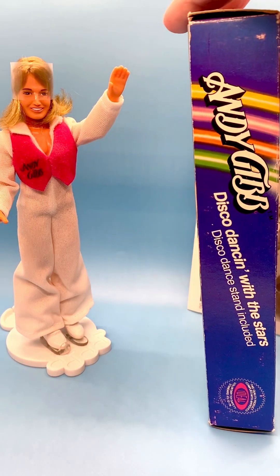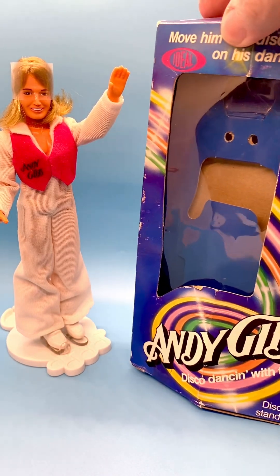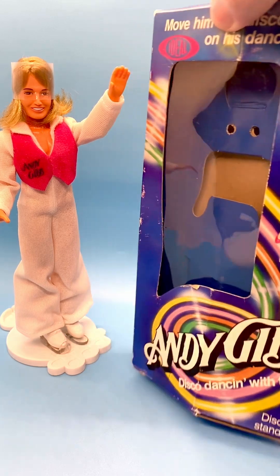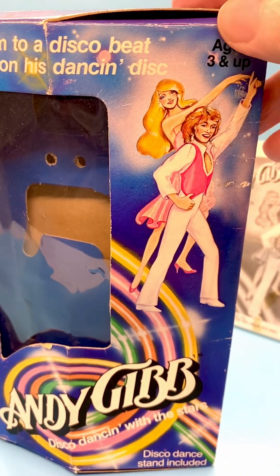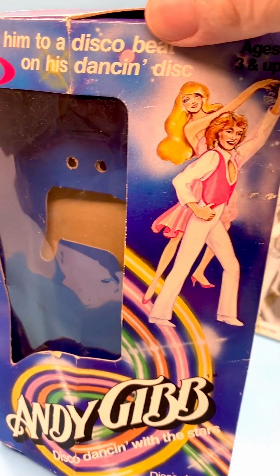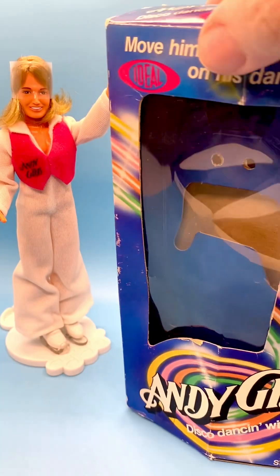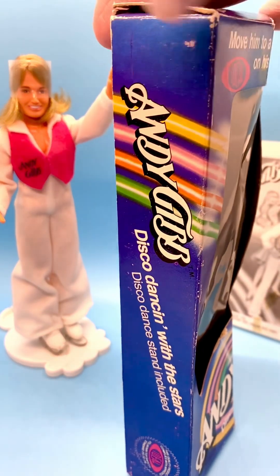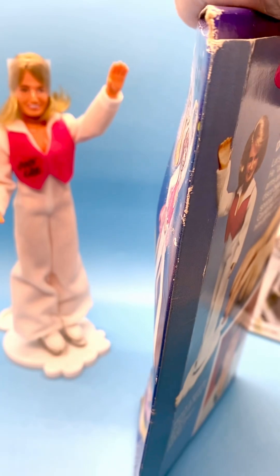There's the side of the box, and the front of the box again. Let me show you that graphic a little bit closer. I'm not sure who the girl is — I think it's just a girl in the graphics to show maybe a girl dancing with him. It's got a cool shape to the box too: this side has an actual flat part, but this side does not — it just comes together here.